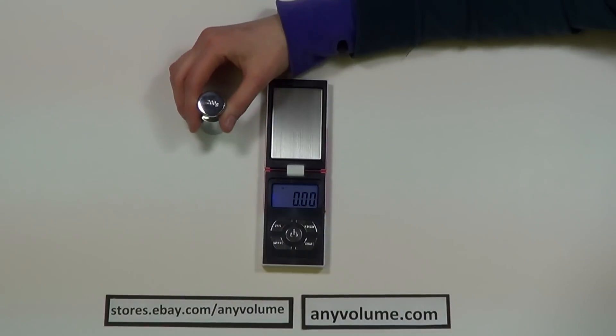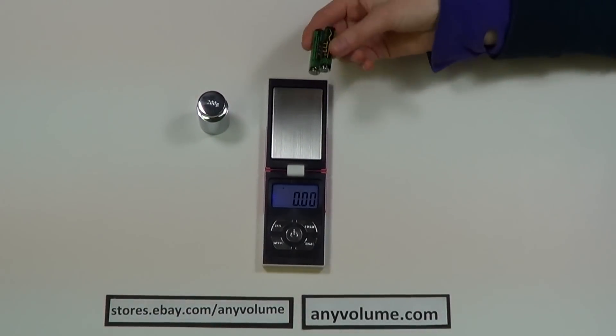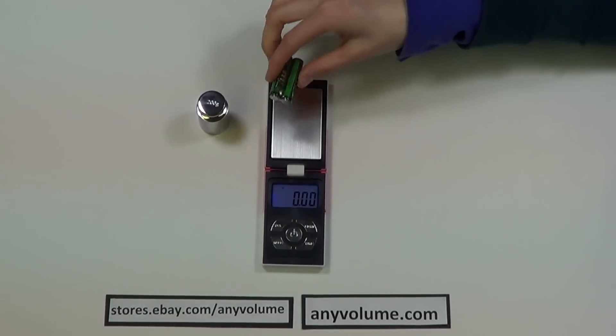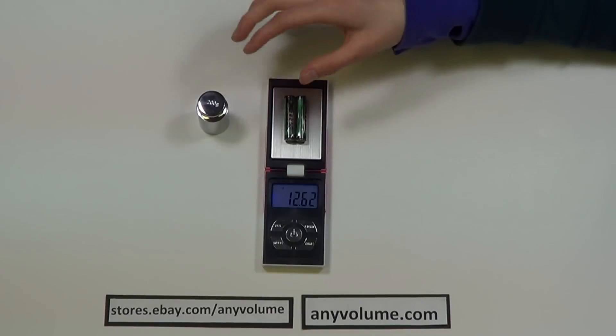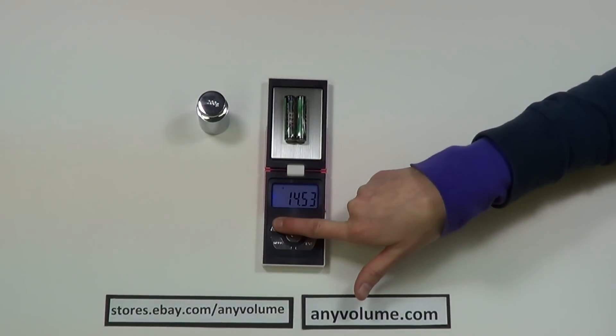To use the counting function, first you need to get a sample of what you're trying to weigh. This scale counts in increments of 25: 25, 50, 75, 100. So for this example, we're going to say that these two batteries equal 25 pieces. Then we put our sample on the platform and press and hold the PCS button.